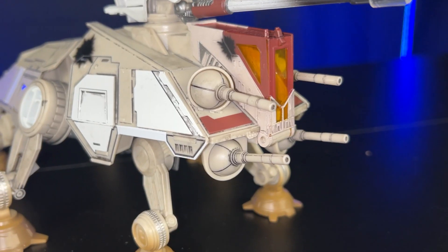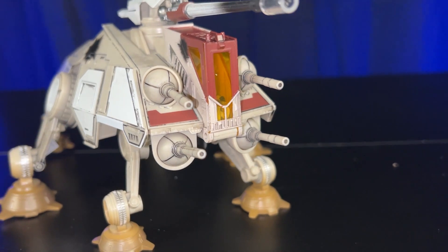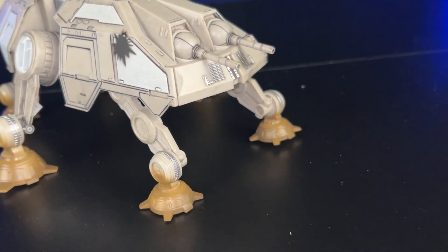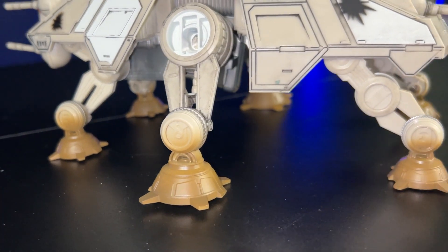If you guys like this, let me know in the comments below, and let me know what the next Micro Galaxy Squadron ship you hope they make is. Make sure to like and subscribe, and we'll see you guys in the next review.